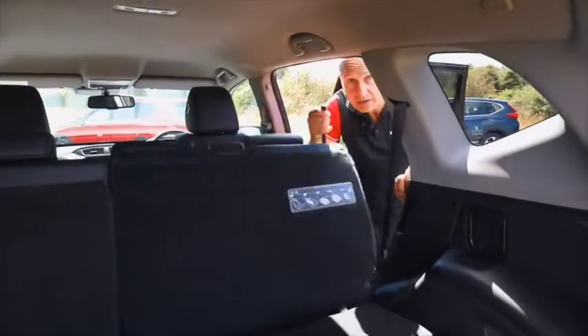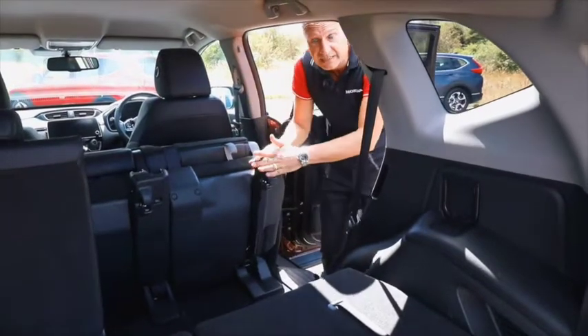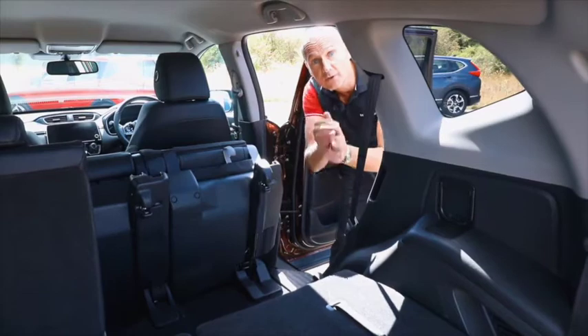First of all we need to lower the seat back — that will come to this position — then we will lift up the seat base. We're going to lock that into position with this little strap down here before we move to the back of the car.